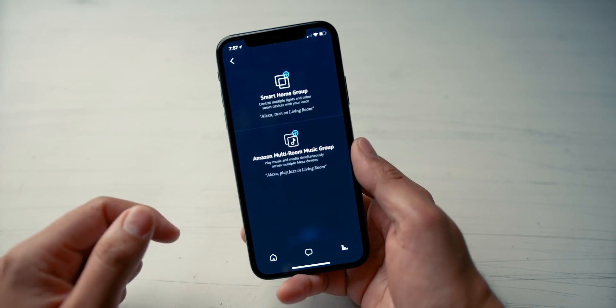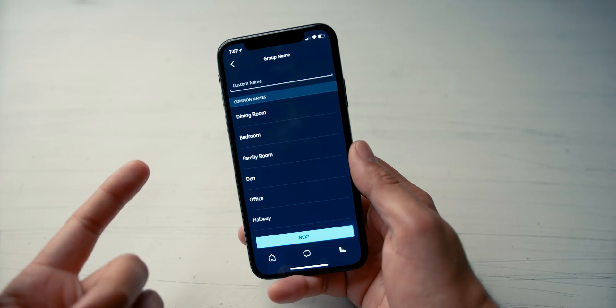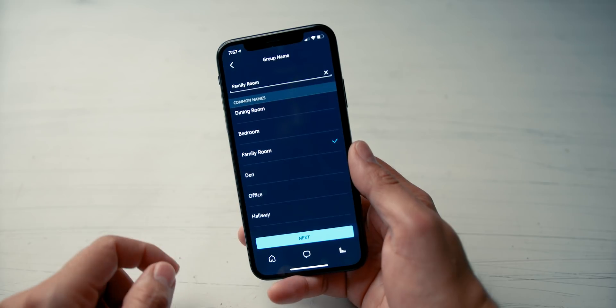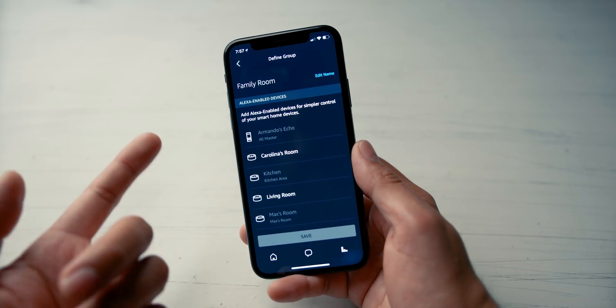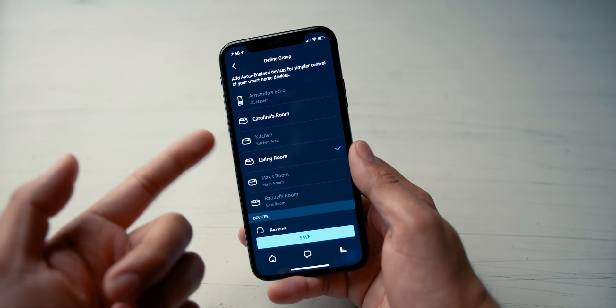There are two things you can do when you add a group. You can add a smart home group or a multi-room music group. I won't go too much into the music group — the TLDR is that if you have two Echo devices in the same room, you can create a stereo configuration. So we're going to push on smart home group. You can name it whatever you want. In this case, I deleted the one in my family room, so I'm going to push on family room and then next. Then you select which Echo you're going to use — there's one called living room, which is the Echo right behind my subwoofer.